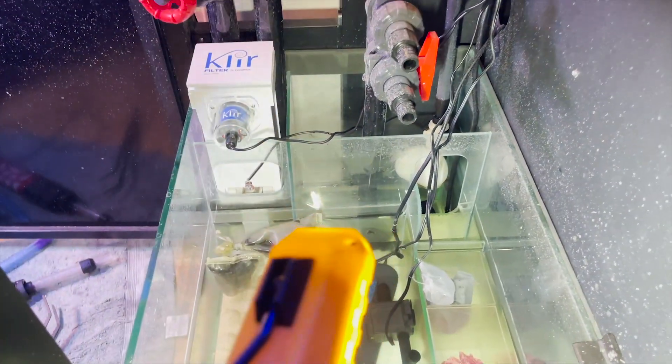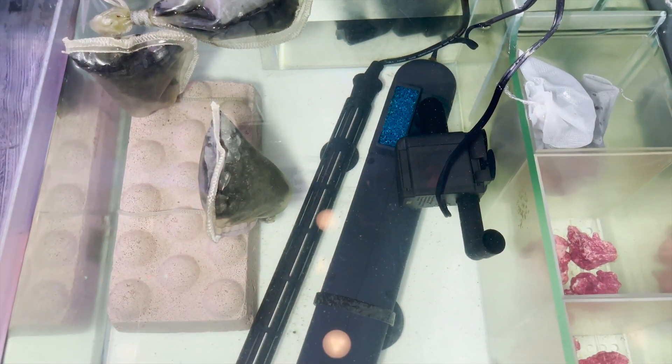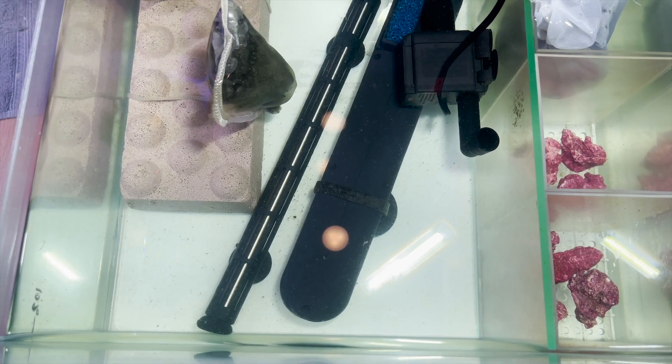The job's done — sump is clean, or cleaner. I wasn't able to get every last particle unfortunately, since I was smart and started with the suction one that also blows out.